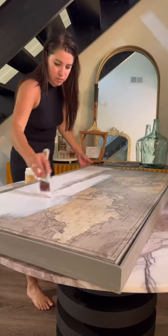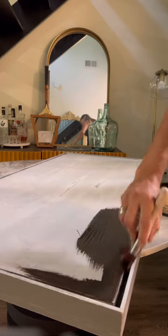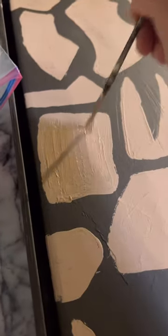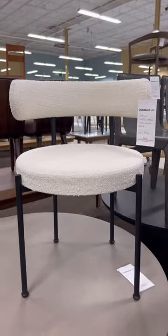So what I did is I used some slick stick to prime this canvas — it's a bit glossy — and then I used the color coffee bean for the dark base, and then a lighter color to recreate those shapes with some texture. And this is what it looked like.